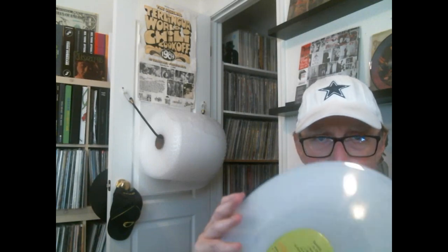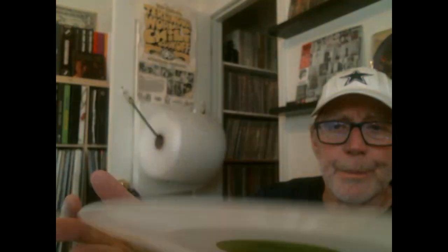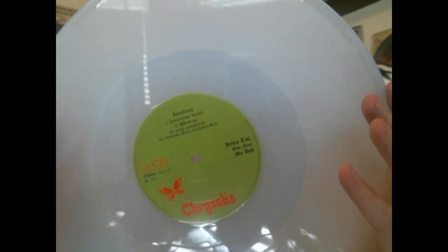The vinyl looks good. Pulling out the second one — apparently they used the same plates for the 45 RPM Classic Records cut that Chris Bellman did. They took those plates and pressed it on this process.